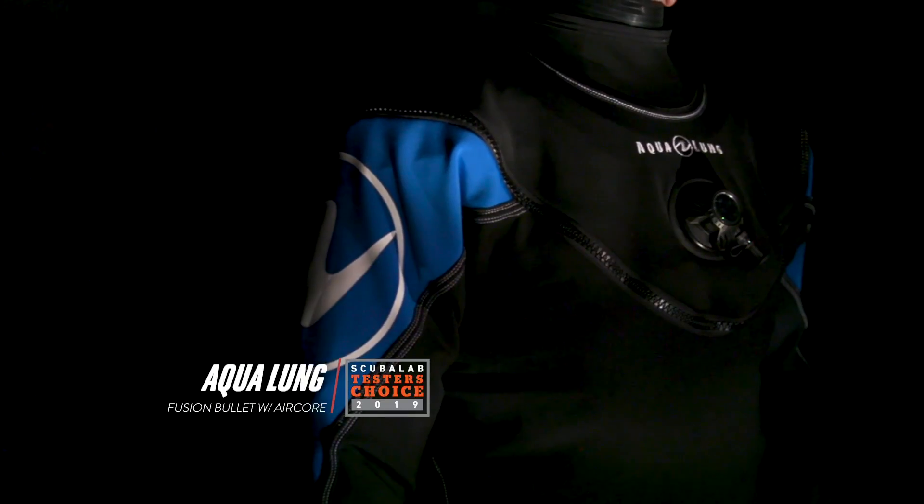Versatile, comfortable, and capable, the Fusion Bullet with Aircore was our tester's choice for drysuits.